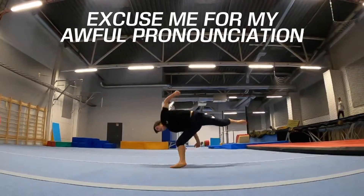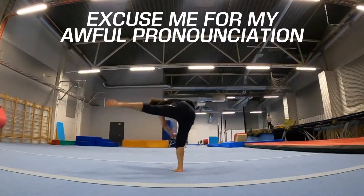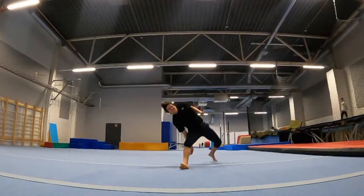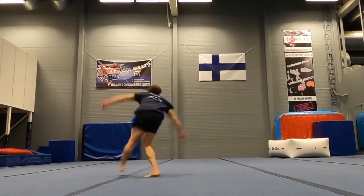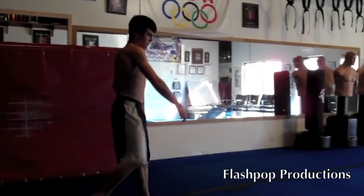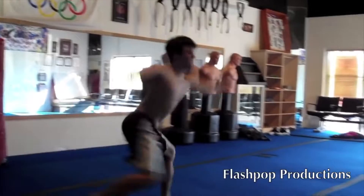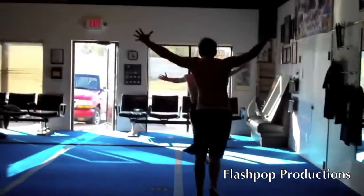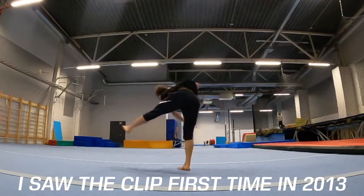The Hurricane Kick, also known as the Tatsumaki Senpuu Kiaku or Chiten 80 Triple, is a hard and powerful looking kick that originates from the Street Fighter game series. Since the first time I saw Michael Guthrie doing it to Gambi Triple Cork in 2011, I have always dreamed about learning it.